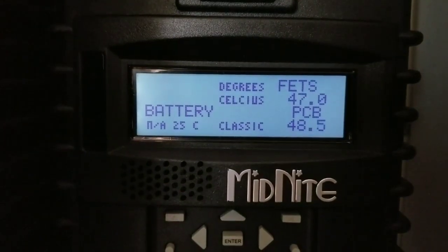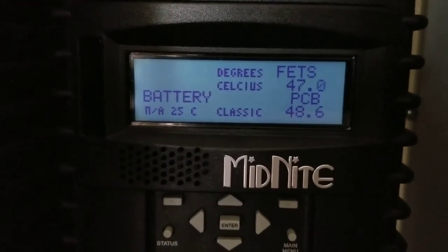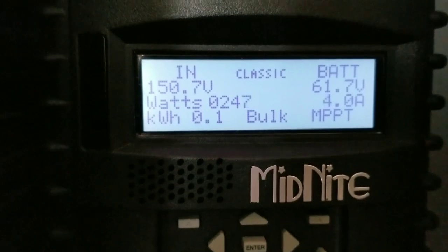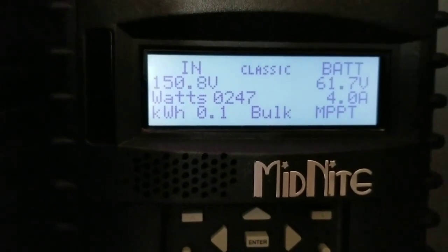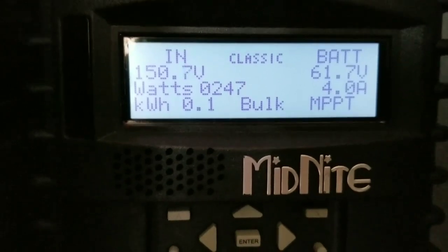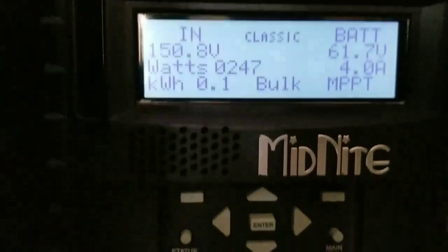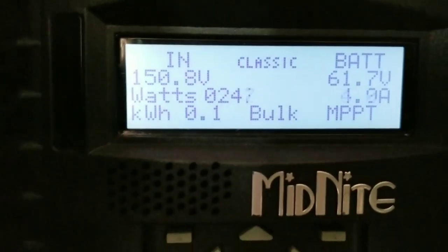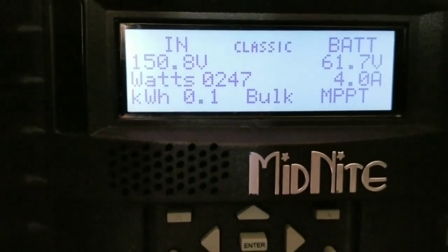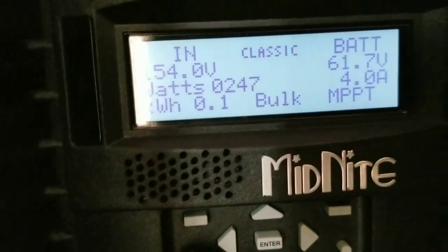Reporting live from Minnesota, JW Solar USA. I can also use my temperature gun. It's early in the morning — 7:47 AM — and we're just bringing in power right now. The temperature is 114.8°F as you just saw. I'm already generating 240 to 250 watts with 4 amps going back to the batteries.